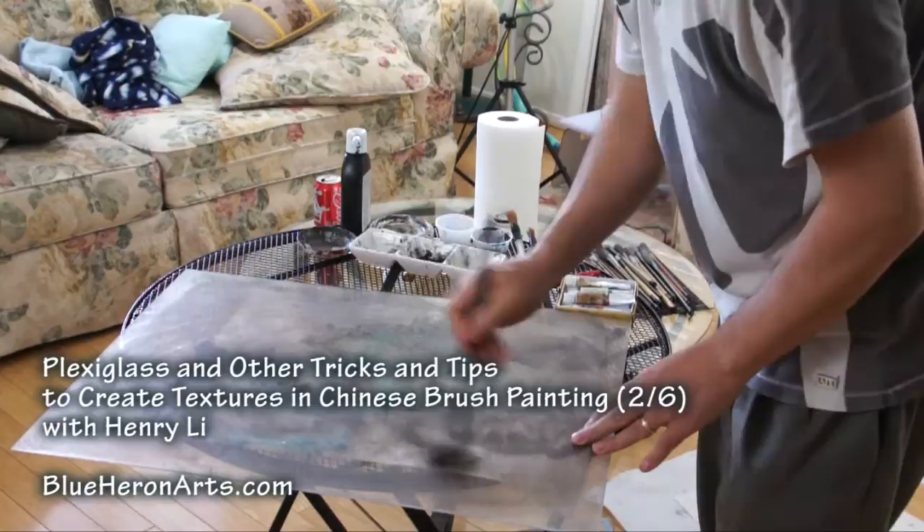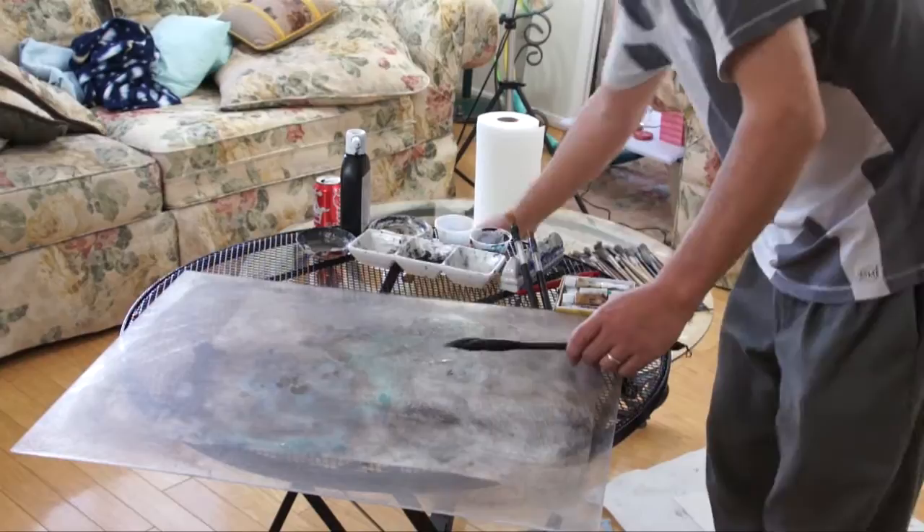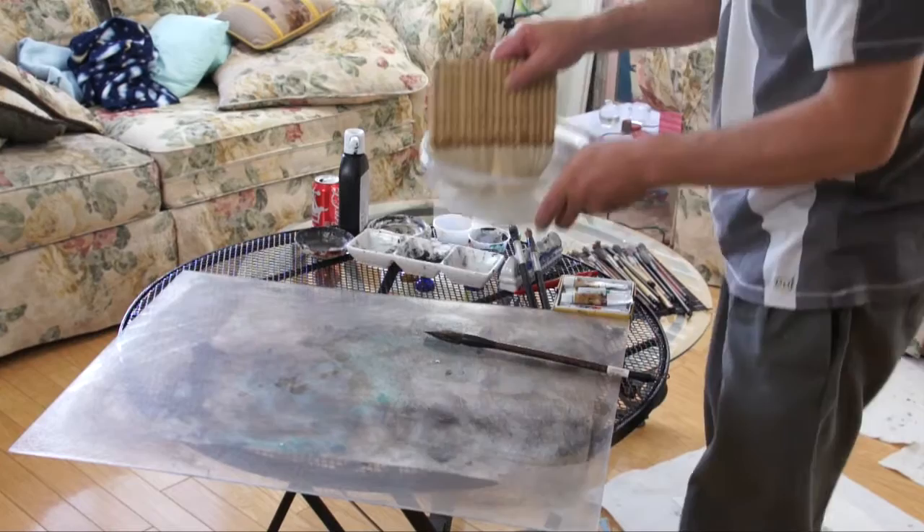I normally don't clean that, but you can clean it if you want every time. Basically I would drop some water, but today I happen to have some paste we got left over from the mountain.